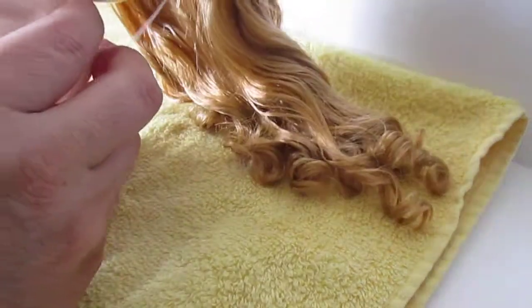I personally do not like to roll hair because I did so much of it in beauty school, and I just don't want to do it ever again.